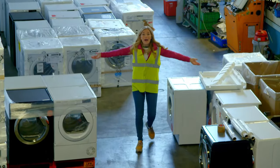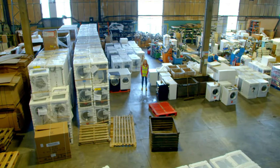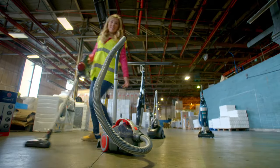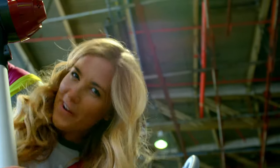I come to a warehouse where they test lots of different machines that we use around the home, like washing machines, cookers and vacuum cleaners. There are lots of different vacuum cleaners here in different shapes and sizes and colours, but how does a vacuum cleaner work?